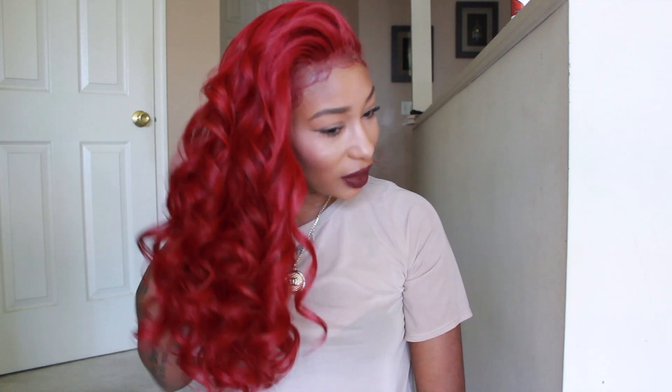This is basically the end result, which I really, really love. I love this color, I love this style — I love everything about this hair.